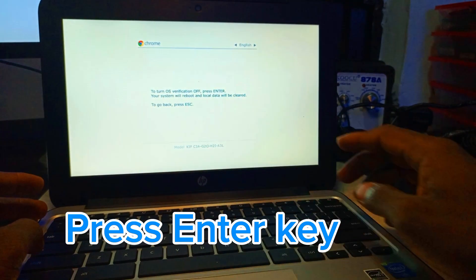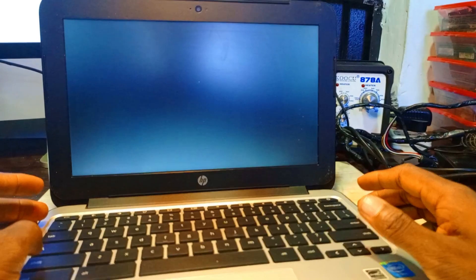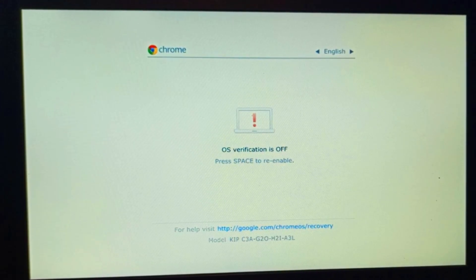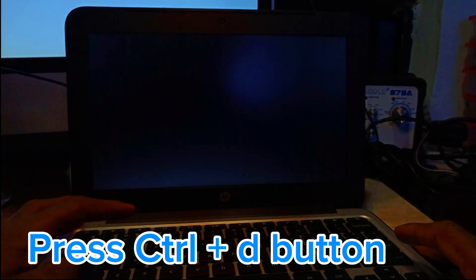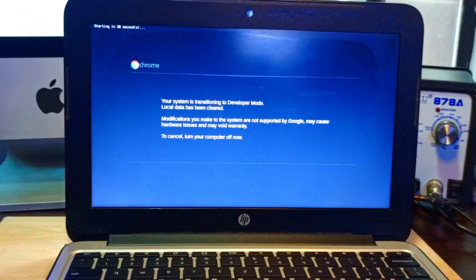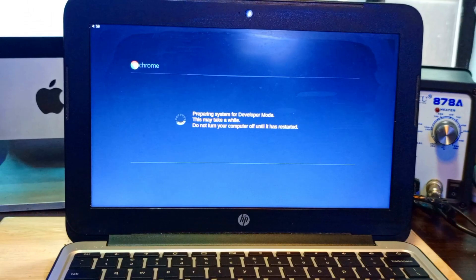That will show you a screen saying the OS is missing. What you need to press is Ctrl+D, which takes you to the screen where you press Enter. Enter means OS verification is off. Then press Ctrl+D again to enter developer mode. We have to wait a few minutes for the system to transition to developer mode.